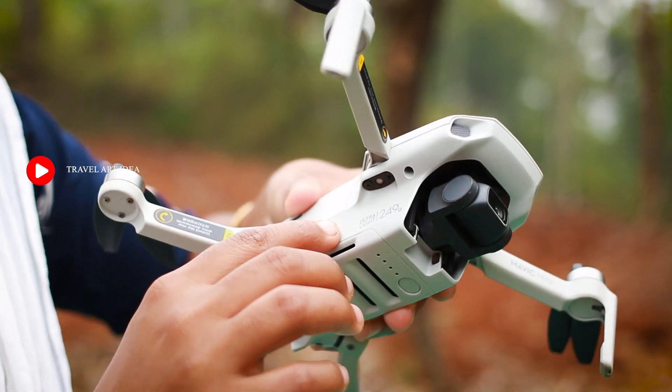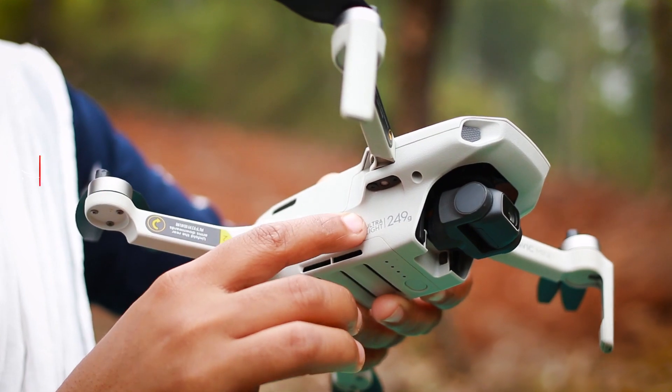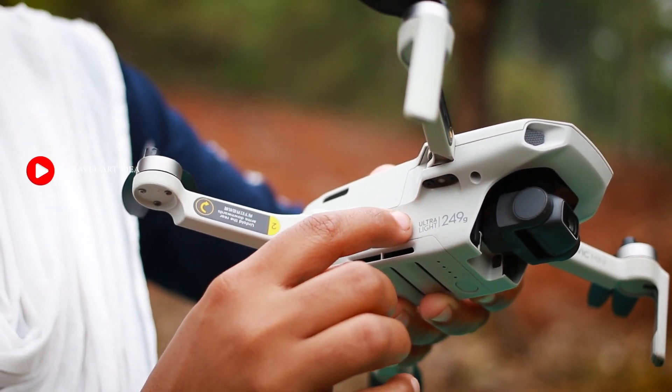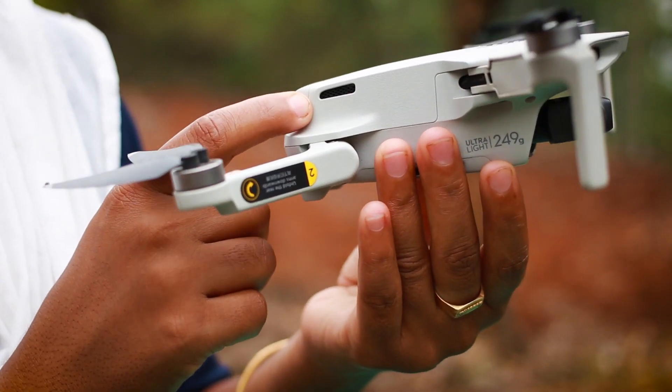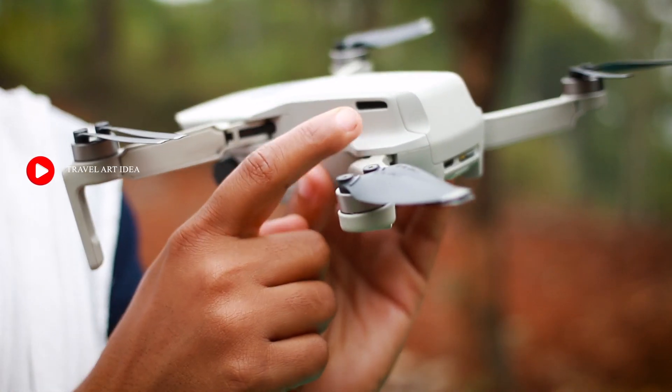We have the weight here. It also has an air vent here on this side.